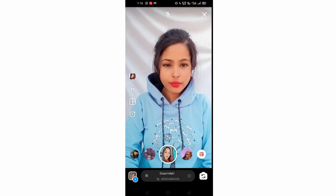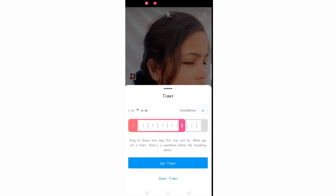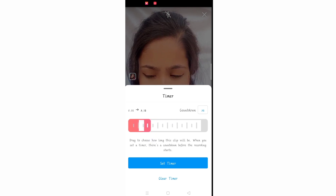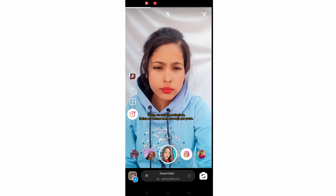First I am going to open my Instagram and go to the Reels section. I am going to select the song, then go to the timer and put the timer at 3.1 seconds — simply drag the timer to 3.1 seconds and click on Set Timer.